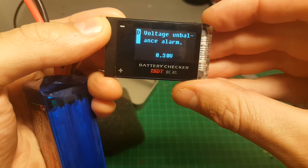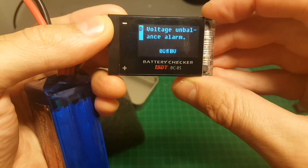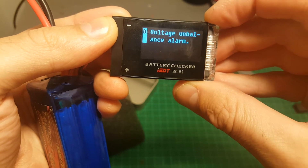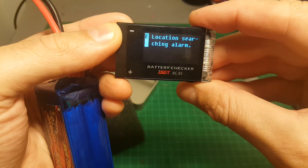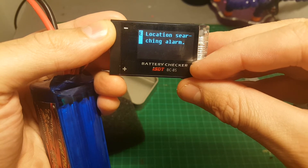Then we have the voltage balance alarm, which means if there is a difference between one cell and another of 0.3 volts, the alarm will start. It can be set to off or up to 0.4 volts. I recommend leaving it at 0.3 volts — you don't want to set it too low.